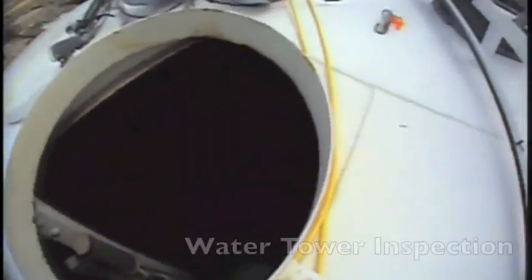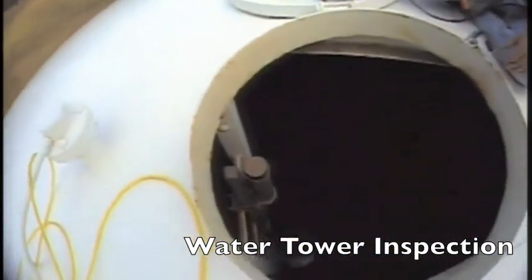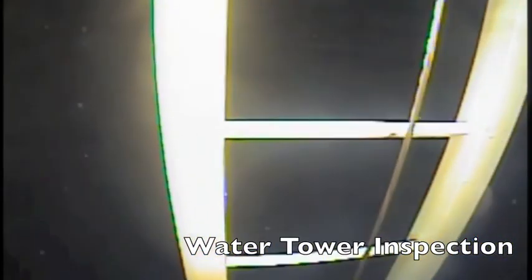Now let's move on to the water tower. Back on top of the water tower, we're deploying the ROV this time. Once in the water, we have full control and we can move it around, look at all the weld lines and wall areas.